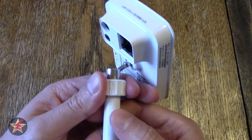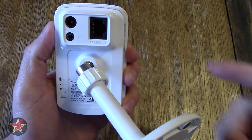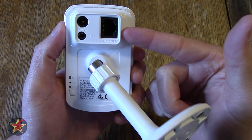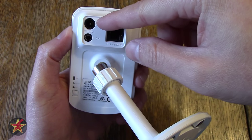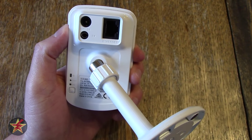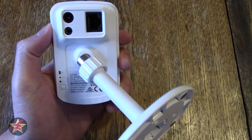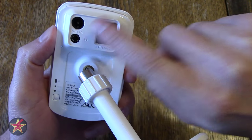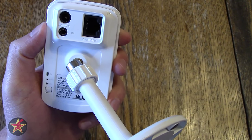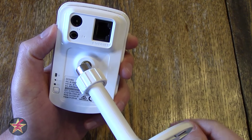Coming around the back, you've got an Ethernet port — so if you wanted to you could hard-line this into the modem itself, or you can use it over Wi-Fi, which is generally how you'll use it. Here you have a 5-volt cable input for powering the device. It comes with a power supply and cable — a very generously sized cable, almost 10 feet long so you can snake it around where you need. There is also an audio-out input for two-way communications, however it's not built into the camera itself — you will have to set up a secondary peripheral.